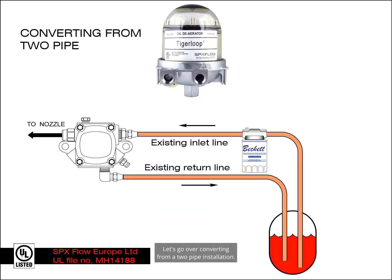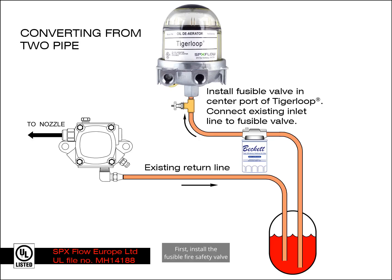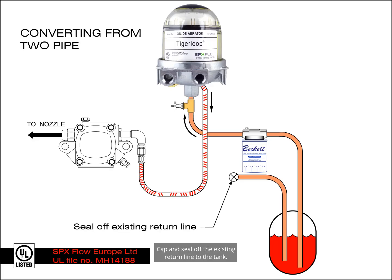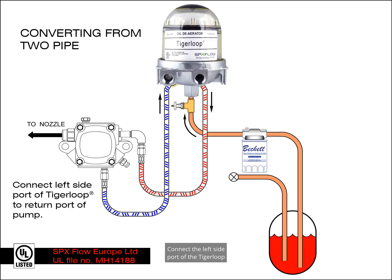Then connect the left side port of the Tiger Loop to the return port of the pump. Let's go over converting from a two-pipe installation. First, install the fusible fire safety valve directly into the bottom of the Tiger Loop. Then connect the existing inlet line to the fusible valve. Connect the right side port of the Tiger Loop to the pump inlet port. Cap and seal off the existing return line to the tank. Connect the left side port of the Tiger Loop to the pump return port.